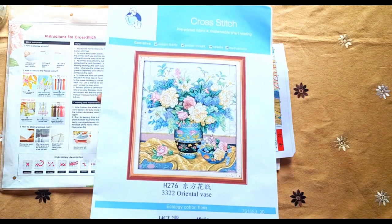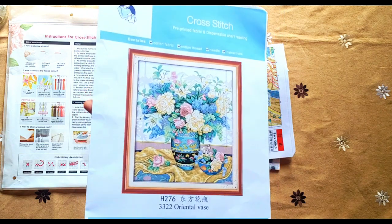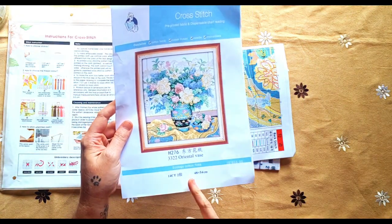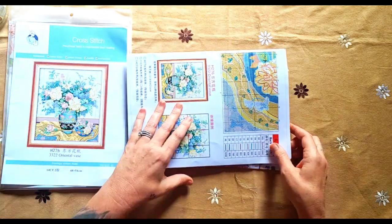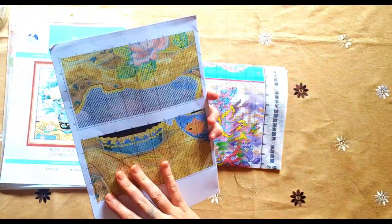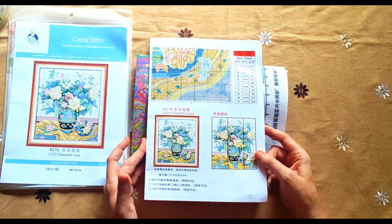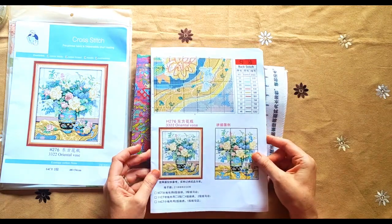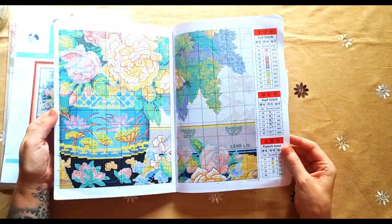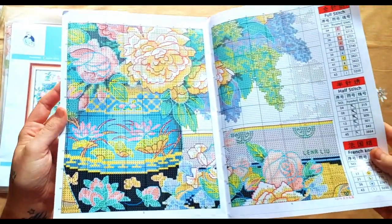Sorry about the background noise - my husband's working and kids are at home, just normal house life. Here's the 40 count, 48 by 54. With your Joy Sunday you get a whole booklet - look at this, a whole booklet of the picture. There are 46 colors in this one, nine pages, 46 colors. It shows you exactly how to do your back stitching.